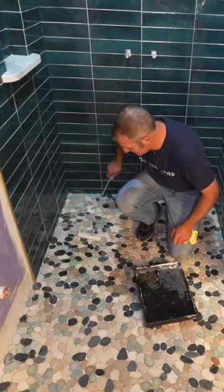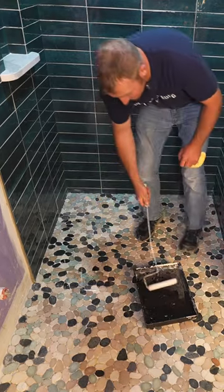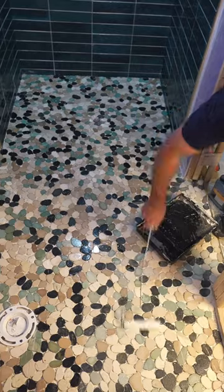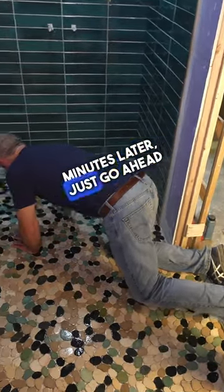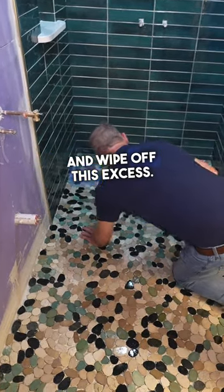I'm going to roll this on to the stone. About 5-10 minutes later, just go ahead and take a microfiber cloth and wipe off the excess.